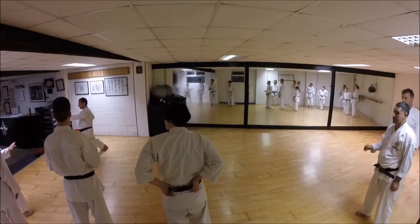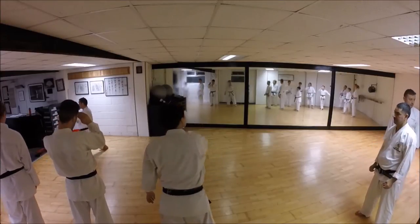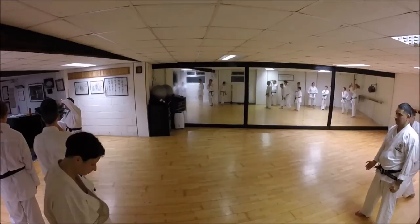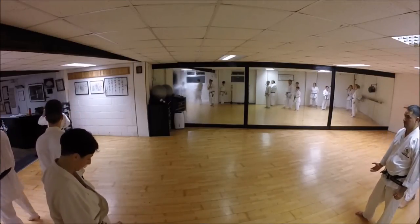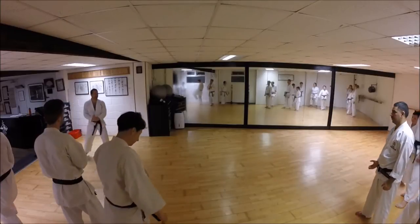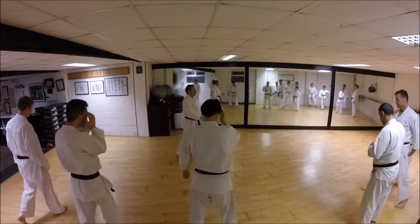From this point you're going block, block, block, block, and strike - this is still open hand, open hand. Okay guys, let's go from the beginning, find space.